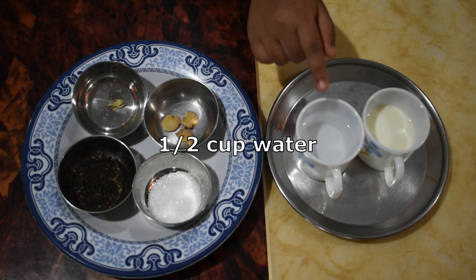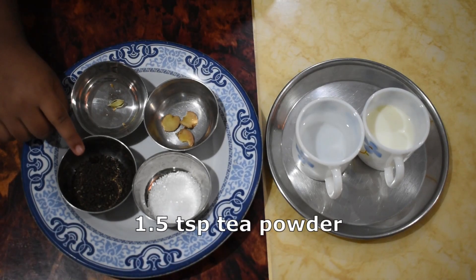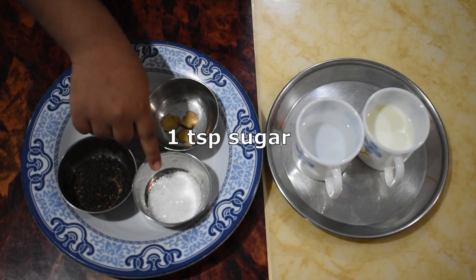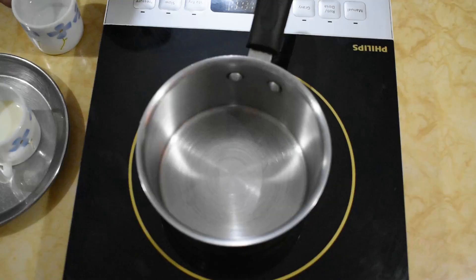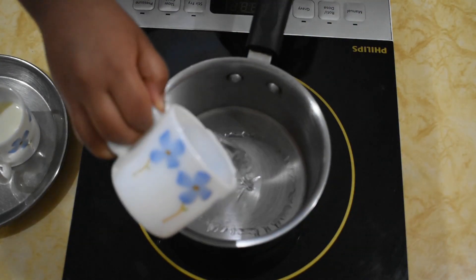The ingredients are half cup of water, half cup of milk, one and a half teaspoon of tea powder, one spoon of sugar, three slices of ginger and one elaichi.